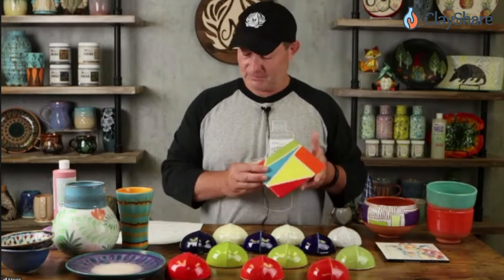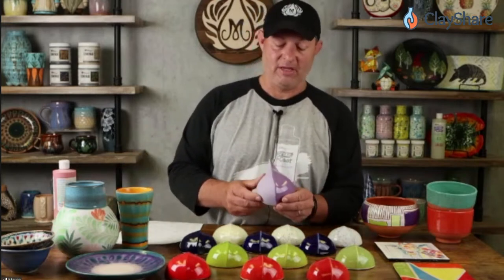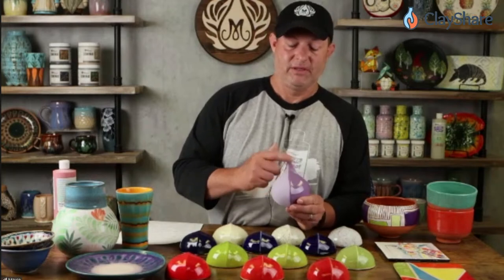Three coats gives you opaque coverage — you can see very vivid colors and very opaque coverage. You can do light over dark: you can apply white cottontail over top of black tuxedo and it's going to stay white, not turn gray. One misconception a lot of people have is that stroke and coats are an underglaze — they are not an underglaze. An example of an underglaze is our wild violet underglaze.